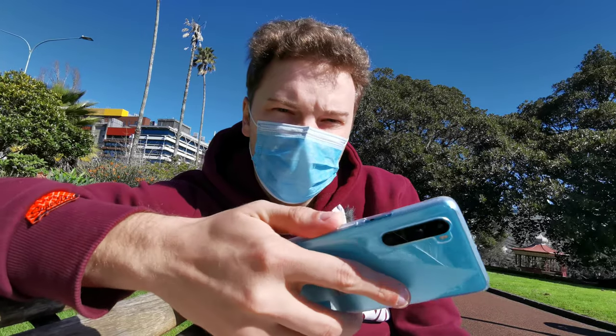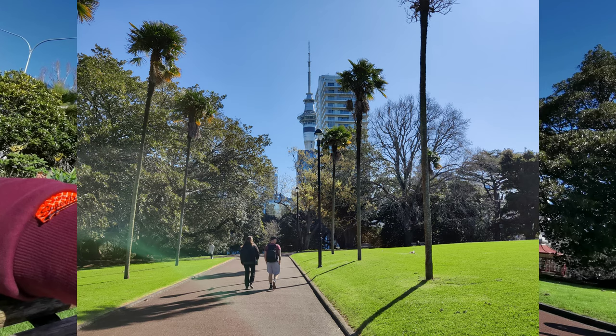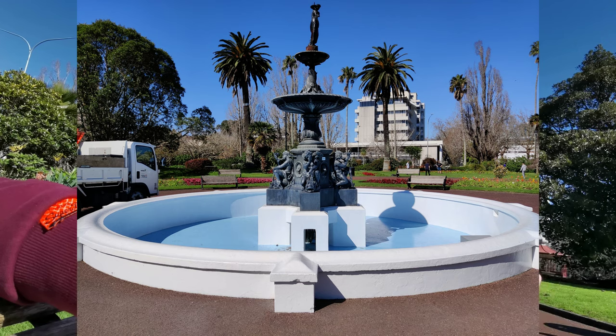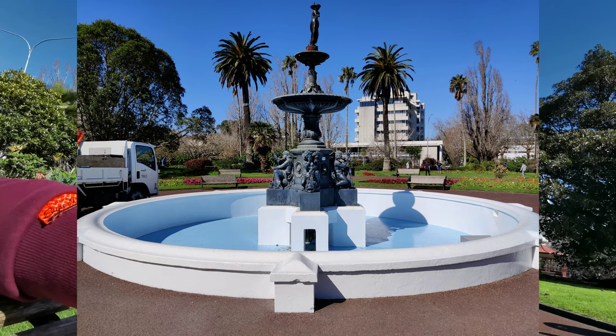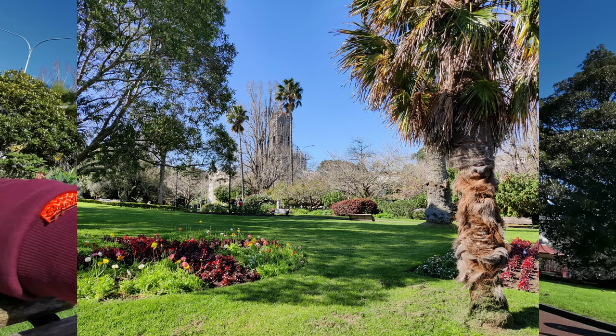One thing I noticed pretty quickly with the OnePlus Nord is that the shutter speed is very good in comparison to the Xperia 10 Mark II, which sometimes has a lag. The only lag I can see here, which is a slight lag, is when you want to capture 48 megapixels — the full resolution of the main sensor. Otherwise, the shutter speed is pretty quick.